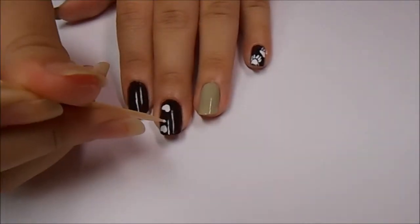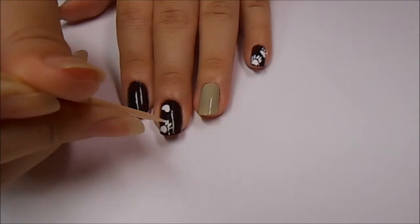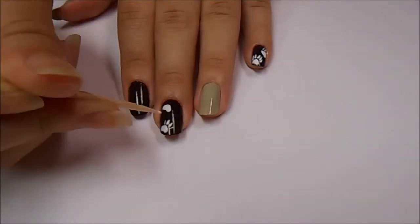Now I'm using a toothpick dipped into the white acrylic paint and making the claw marks. It's pretty easy — you just put the toothpick on the nail and drag upwards.